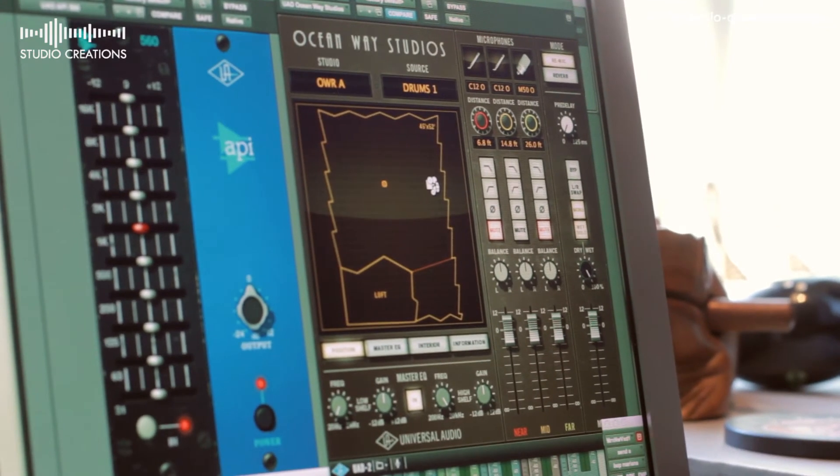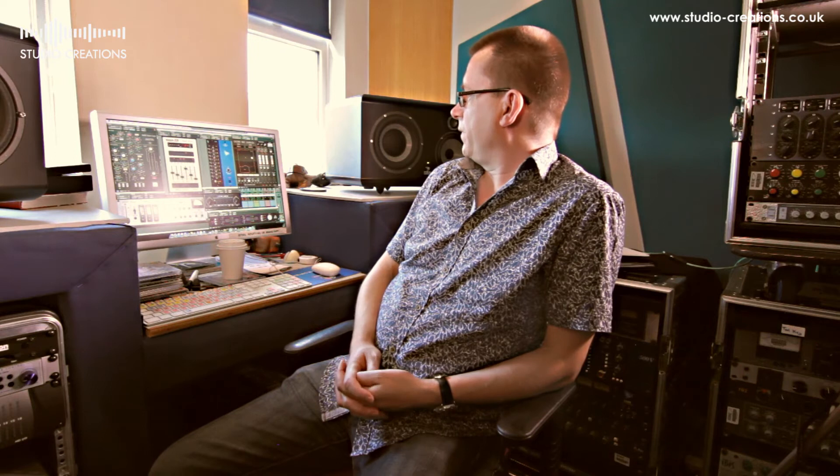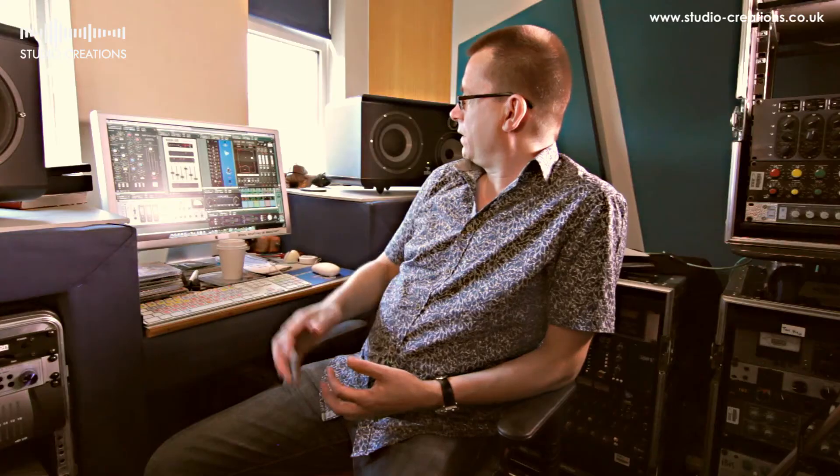This one I haven't really delved into yet, but it's really interesting — that's why I've put it up here. It's Ocean Way Studios. We've heard about convolution before, but it was just really interesting what they're looking at here. I think this could be the beginning of a new kind of plugin.